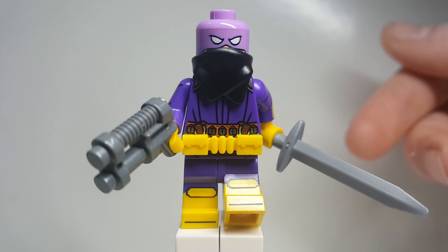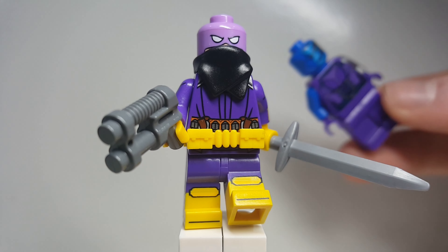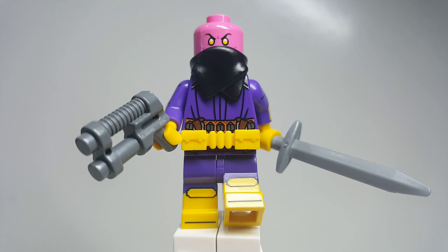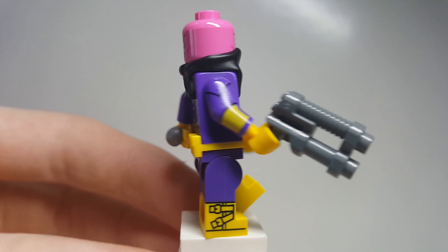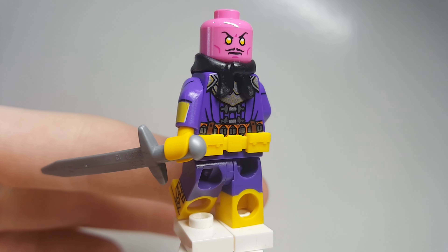For extras for the torso, you could use Nebula, and you could also use Sinestra right here. And then there's what it looks like with the second face print — honestly I think it looks pretty good, but I don't like that we have this face print on the back right there.